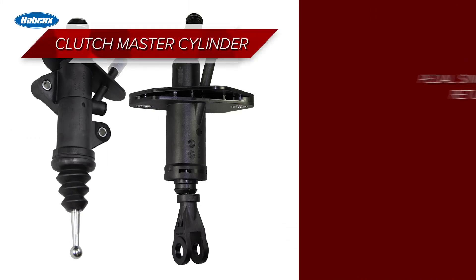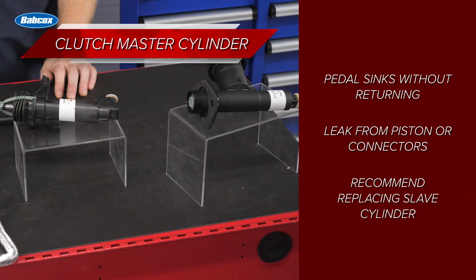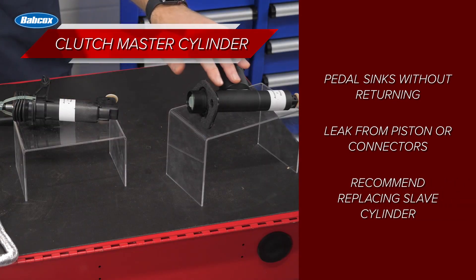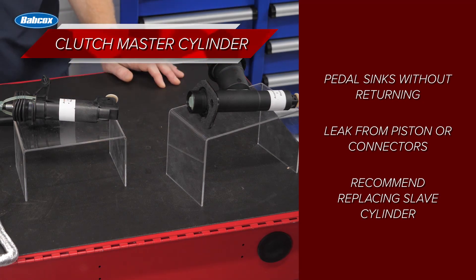The clutch master cylinder might need to be replaced if the clutch pedal slowly sinks to the floor and doesn't return, or if there's a leak from the surface of the push rod coming out of the piston or from the connectors. If your customer is replacing a clutch master cylinder, you might want to recommend that they replace the clutch slave cylinder at the same time, since both components typically fail around the same time.